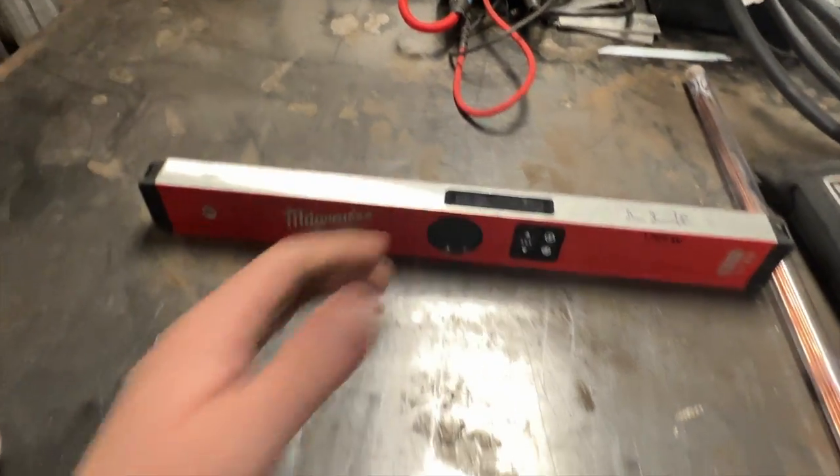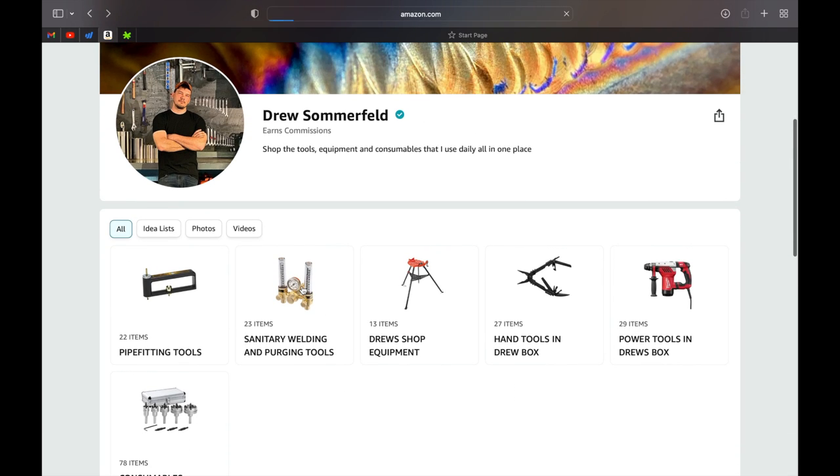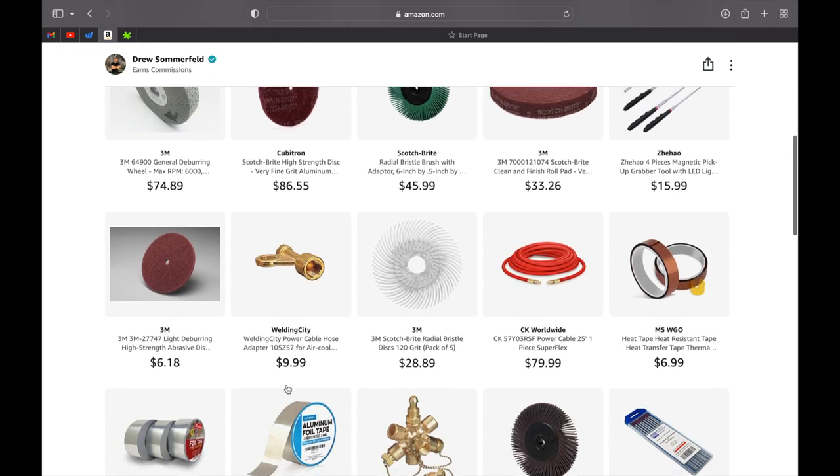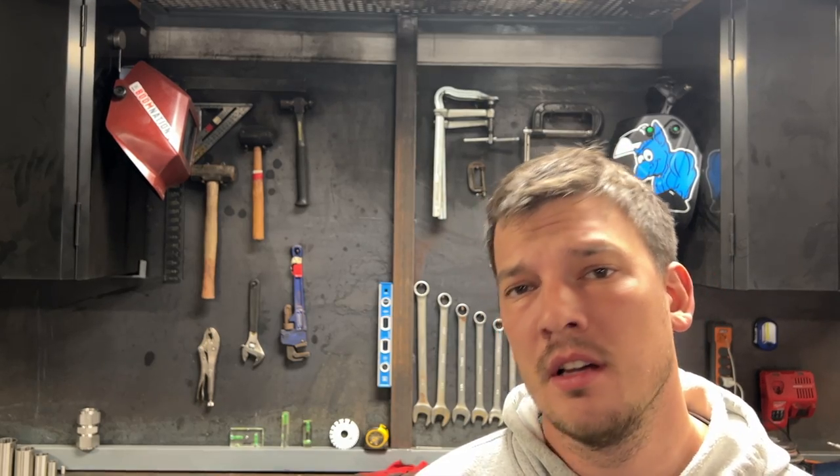Most of the stuff I showed you is in my Amazon storefront, linked in the description below — check that out if you get a chance. If you want more sanitary welding content, let me know in the comments exactly what you want to see. If not, be sure to not hit the subscribe button — that's the best way to let me know you don't want any more info on this topic. Until next time, I'm Drew and I'm Building America.